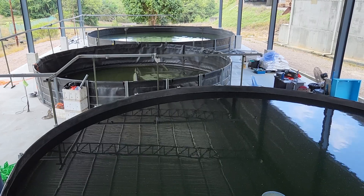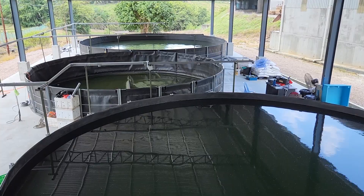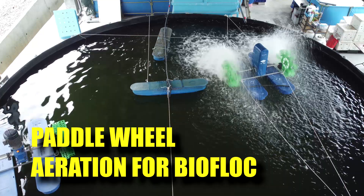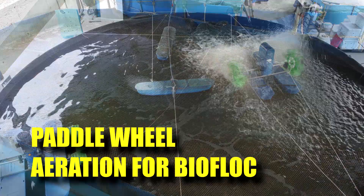Hi guys, thanks again for visiting us at RAS Aquaculture. In the last few videos we have actually shown you a new aeration system that is based on our paddle wheel, and in this video I'll be showing you guys how these paddle wheel systems are performing in our indoor biofloc shrimp farm, as compared to the traditional diffuse aeration methods that you have seen in our previous setups. So stay tuned.